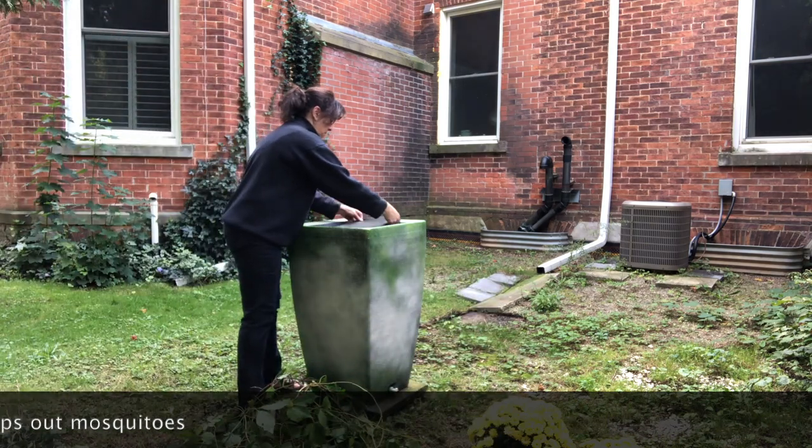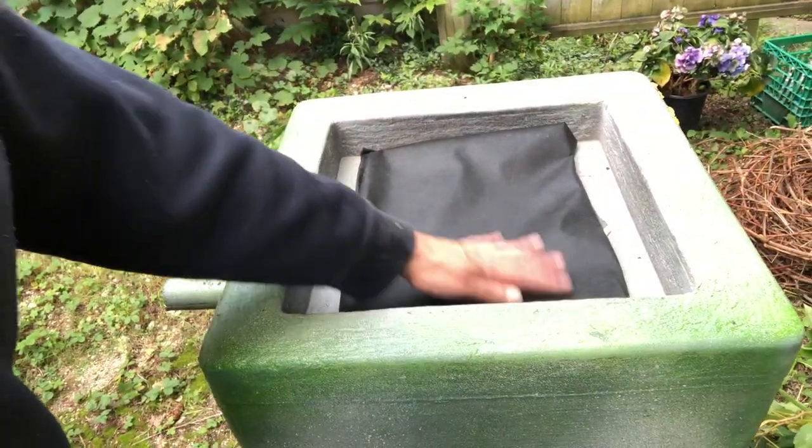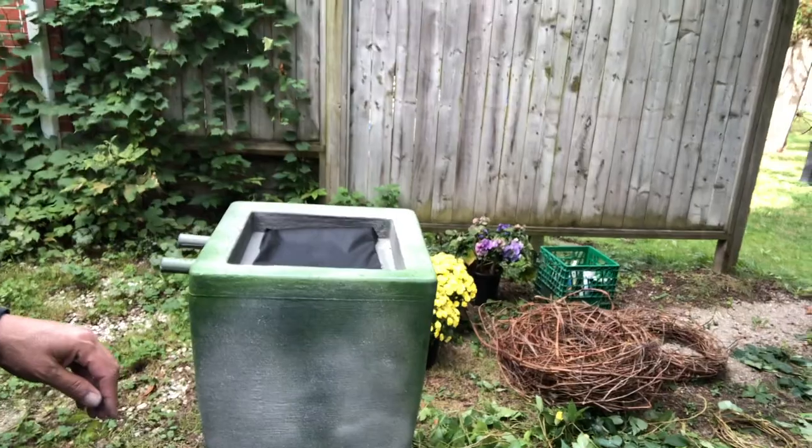Put that on top to allow everything to drain while keeping the mosquitoes out. And the planter is finished.